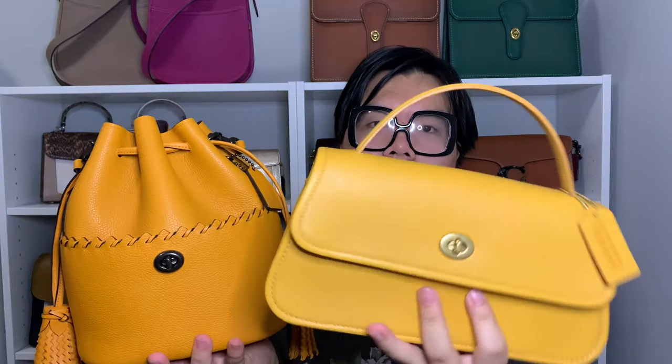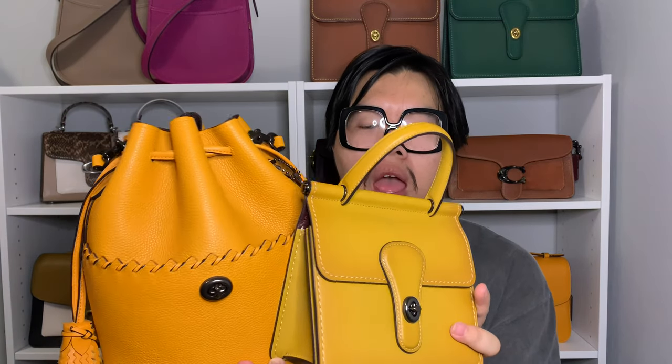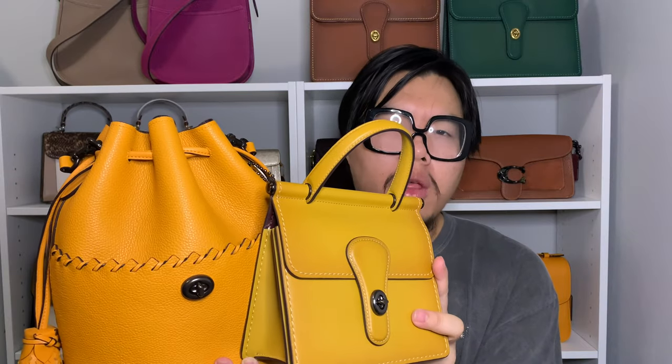Now I'll do a quick color comparison between pollen and some other popular Coach yellows. The first is the color yolk, from the Coach Originals collection, shown here in the Turnlock Clutch. Yolk is a very soft yellow — like the color of an egg yolk, given its name. Pollen, by comparison, has a little bit more orange in it; think of pollen inside a flower. The second comparison is the color flax, shown here in my Willets 18. Flax is probably a little closer to pollen but still falls in that soft yellow range.